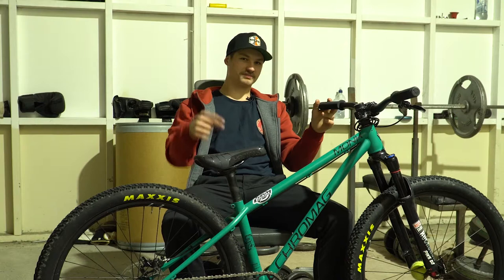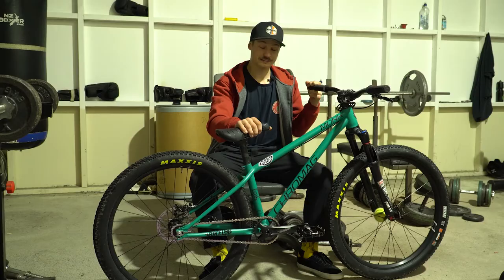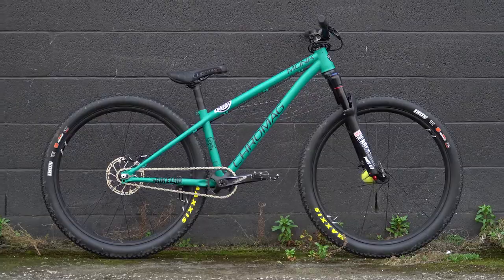Alright, enough exercise. Let's talk about bikes. I'm Liam and this is a Cro-Mag Monk. Let's talk about it.